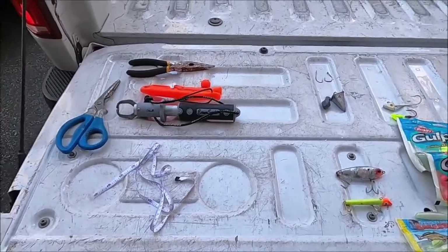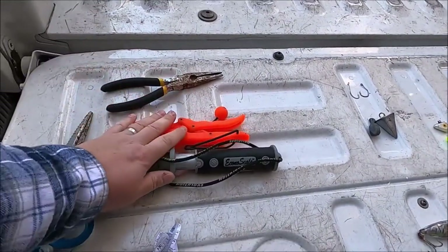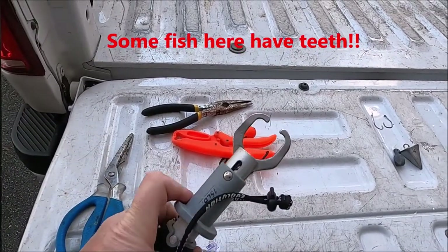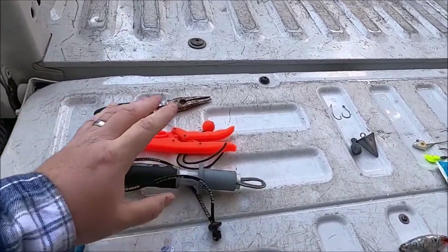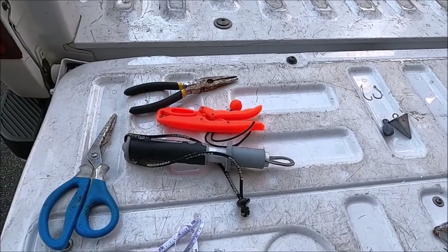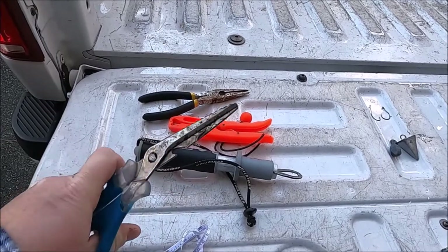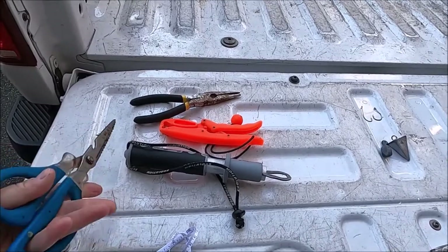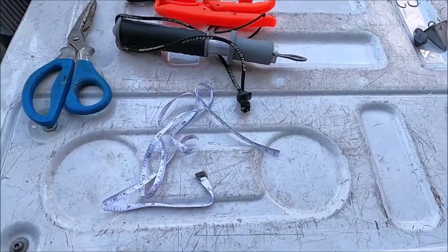For accessories, I'd absolutely recommend a pair of pliers. There are also fish grips — two types, metal and plastic. You push it, it opens up, and you can grip inside the fish's mouth. Plastic won't corrode as much as metal — totally personal preference. I'd also suggest scissors or a bait knife to cut bait; I prefer scissors. And finally, a tape measure to measure your fish.